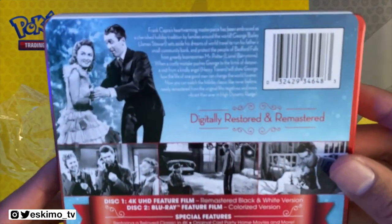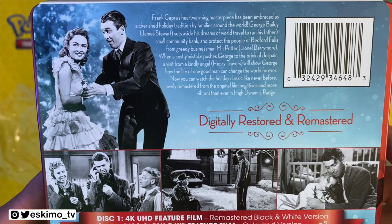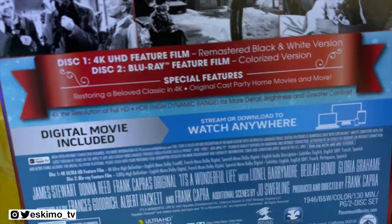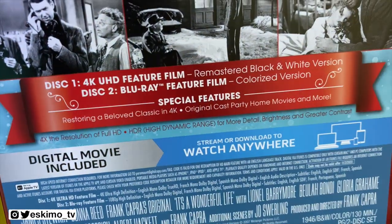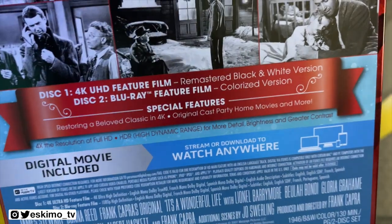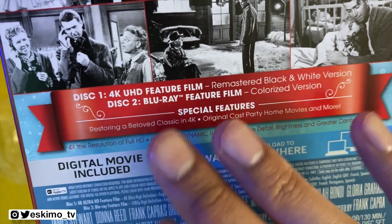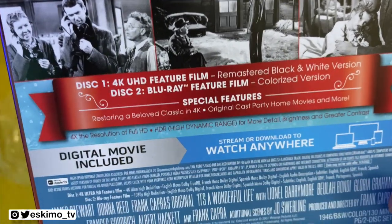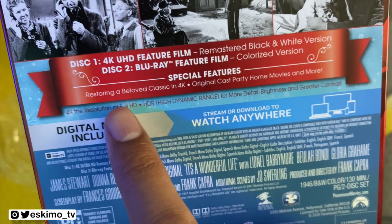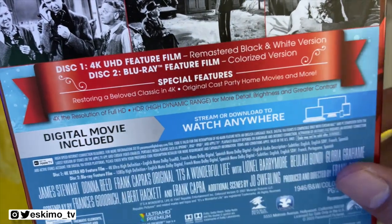Before I take off this J-card, let's read the top here. You have a little description of the film at the top, and it mentions that this is digitally restored. On disc one you're going to be getting the 4K Ultra HD remastered classic black and white version — that's probably the version I'd prefer to watch. If you're curious, you do have a copy of the film in color on the Blu-ray. Here's a list of the special features, and they seem to be new special features — you're getting a piece on how this was restored in 4K and some other good things.